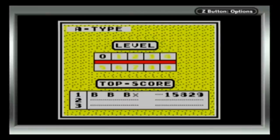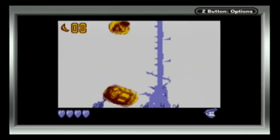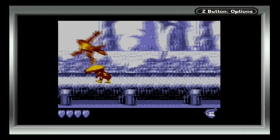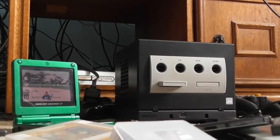Game Boy and Game Boy Color games give you the option of changing the aspect ratio, but that's unnecessary. I could spend this video talking about good games like Tetris, Sonic Advance 2, or even Donkey Kong Land 2. But fuck that — let's dive into my Game Boy collection.